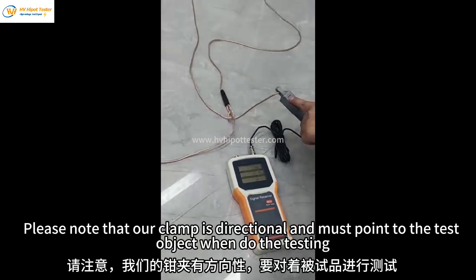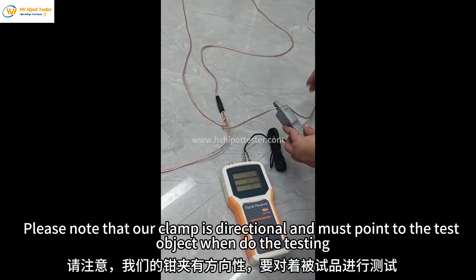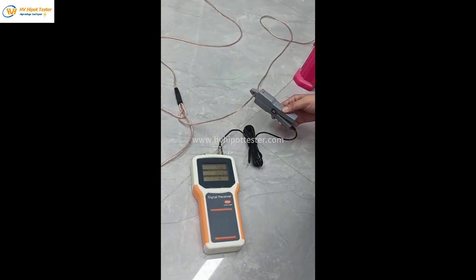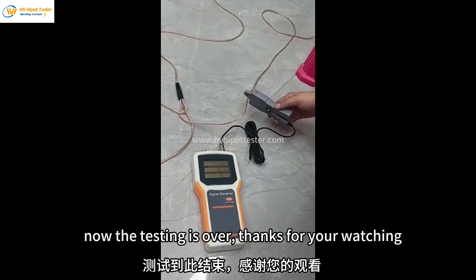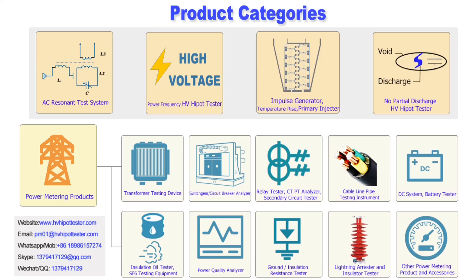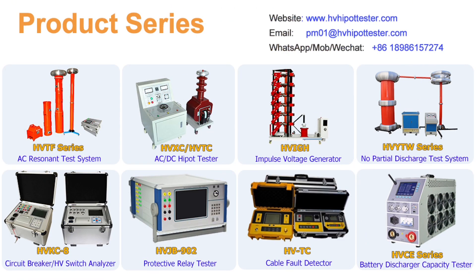Please note that our clamp is directional and must point to the test object when doing the testing. Now the testing is over. Thanks for watching the tutorial video prepared by HV HiPort tester.